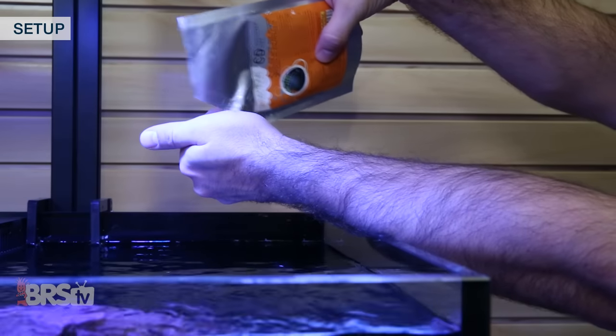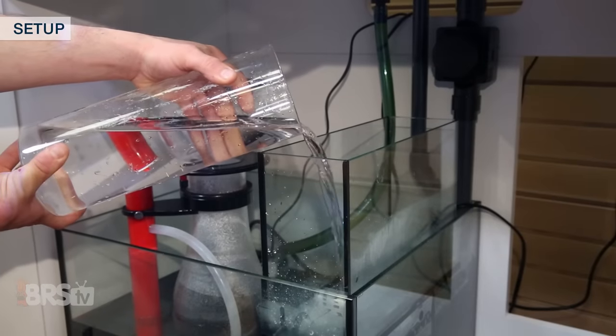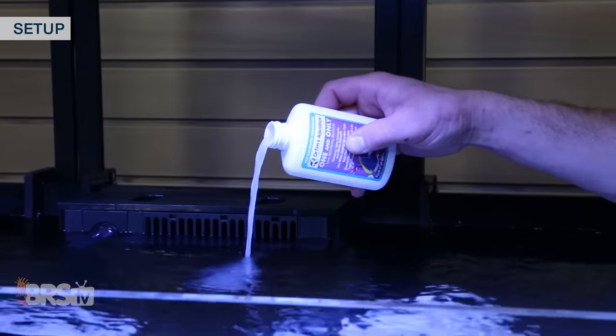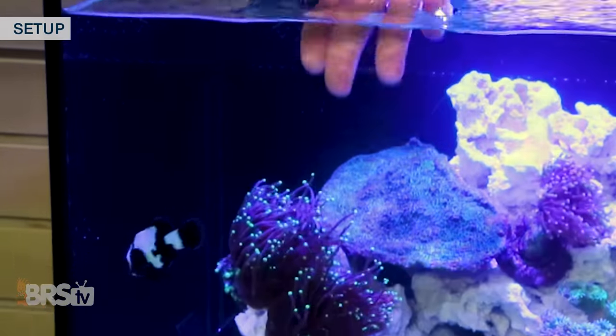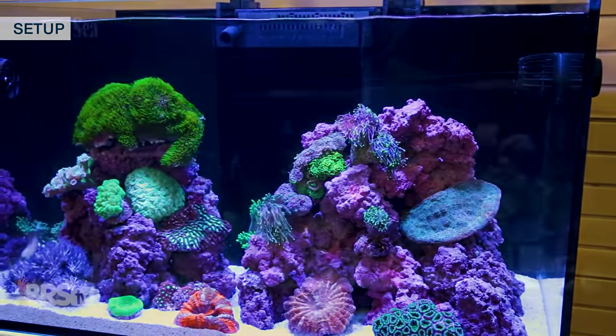Every few days or so, I'll throw in a very small pinch of food to keep the bacteria fed, and check my ATO reservoir and fill it as needed. After the 30 days is up, I'll add in another bottle of Dr. Tim's, introduce my first fish or two, and a bit down the road start picking out my favorite corals to fill up the tank.